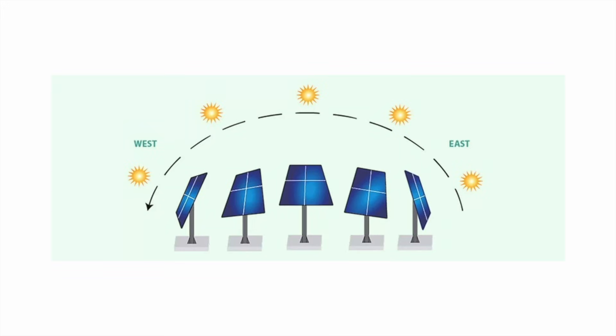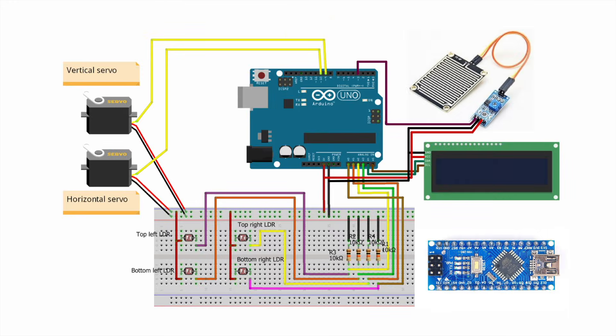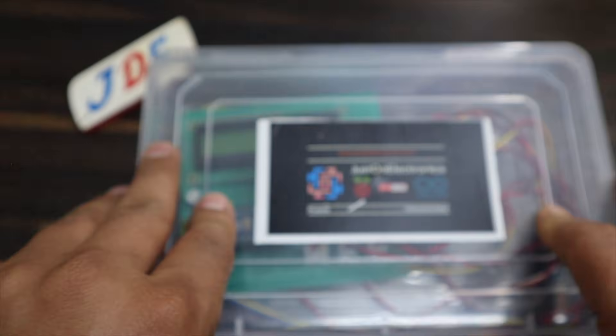This one will be moving side to side. This is the 3D diagram showing how the solar tracker will look. This is the circuit diagram, and we add a rain sensor and an LCD. If you don't have an Arduino Uno, you can also use an Arduino Nano microcontroller.